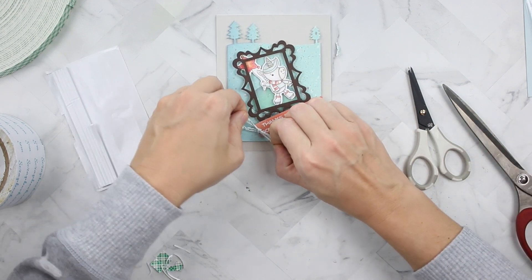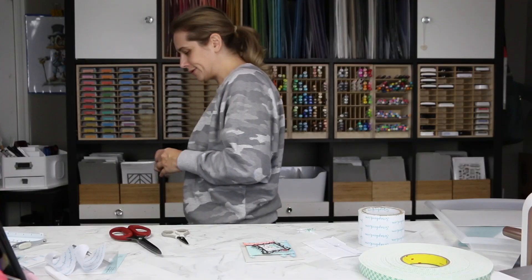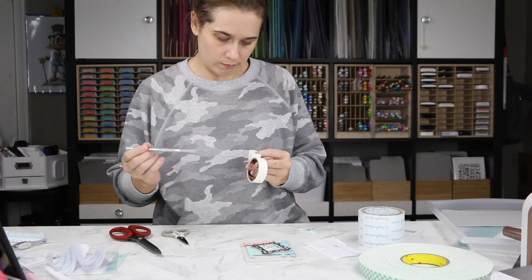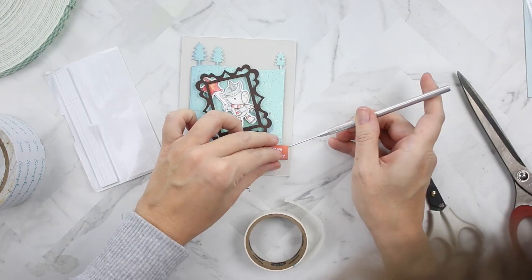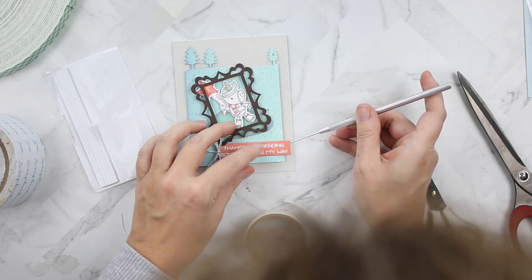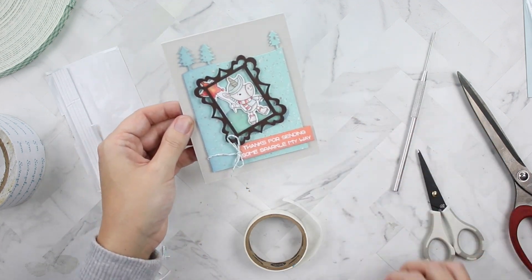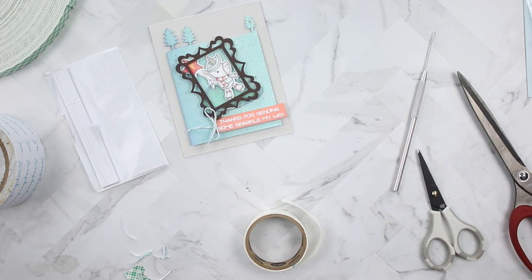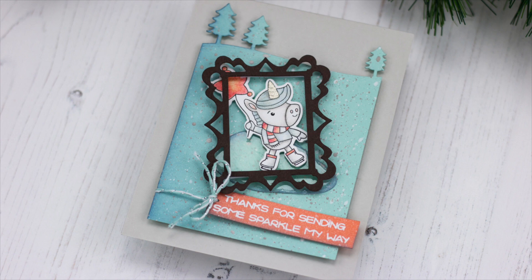I added a little bit of twine, punched a 1/16th hole in the sentiment, and made a little tag tied with a bow. I used a glue dot to keep the tag straight — no loosey-goosey tags! That's my card. I hope you guys enjoyed it. Find me and Your Next Stamp on social media, leave a comment below, give me a thumbs up, and until next time!